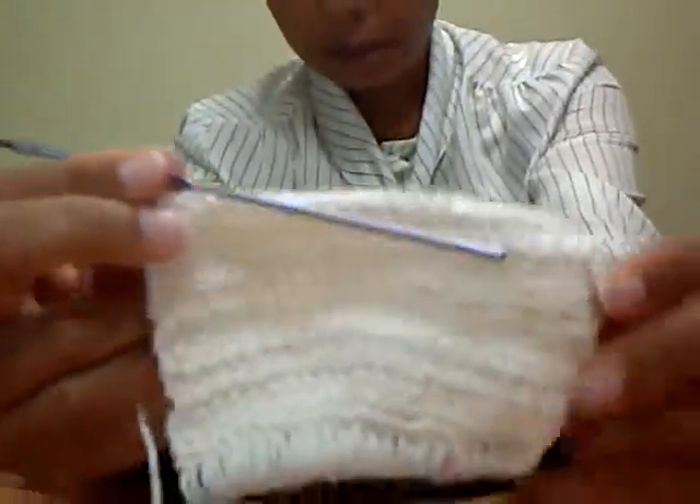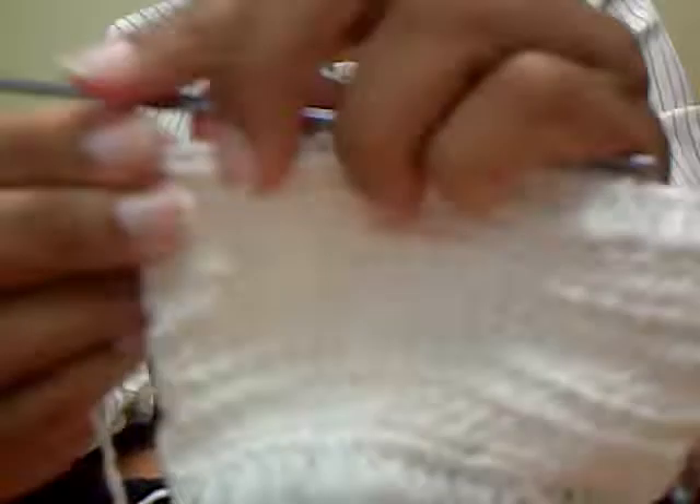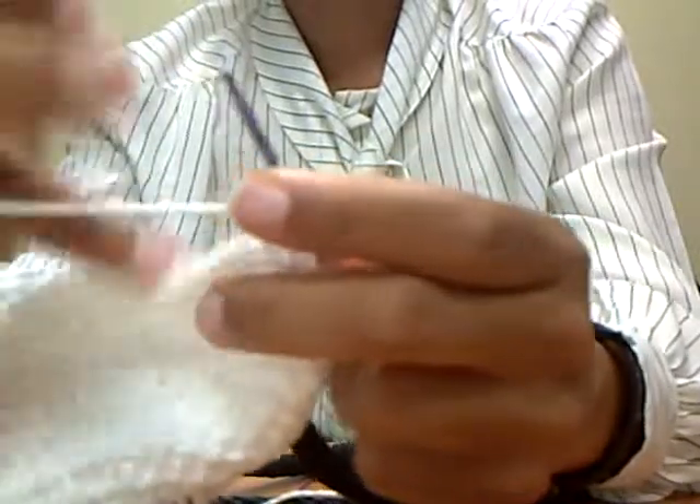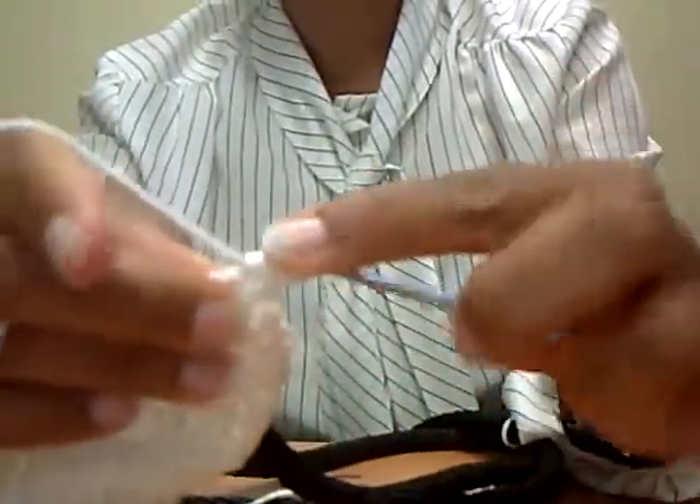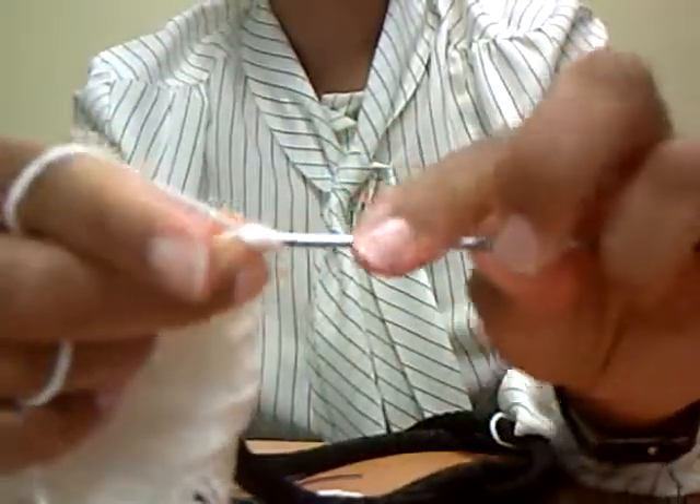I'm up to about seven rows now. I'm going to turn it around and start my eighth row. And while I'm crocheting this — you've already seen it on some of the other clips perhaps — I want to talk about different devices for walking dogs.